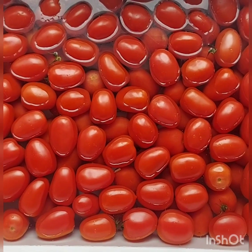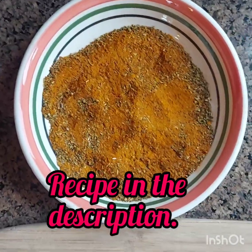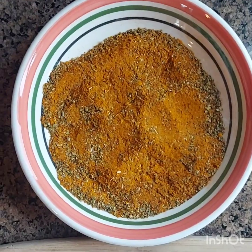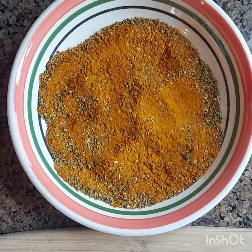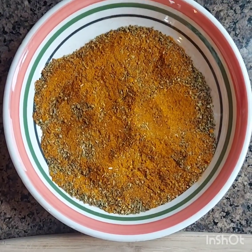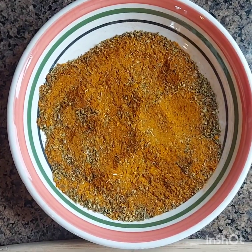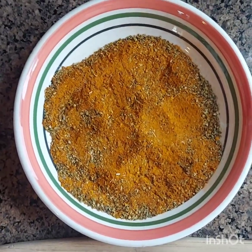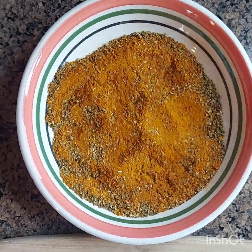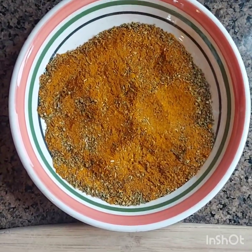I mixed all the spices together. What I put in there is turmeric — if you know me, you know I cook everything with turmeric. I got cumin in there, oregano, and smoked paprika. I may add sugar; sometimes recipes call for sugar but I don't like it too sweet, so I'll taste test as I go and if I need to add sugar I'll let you know.